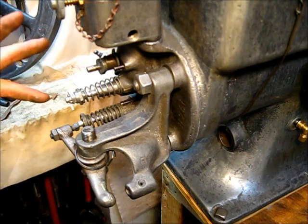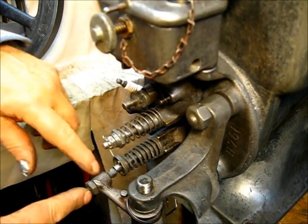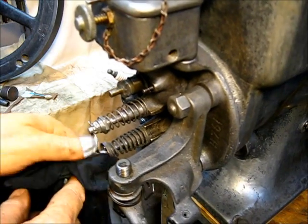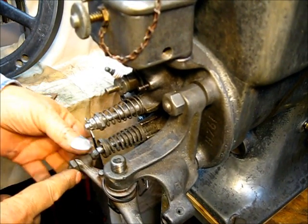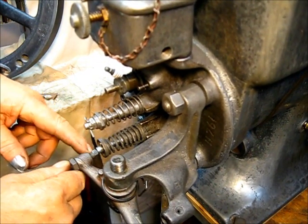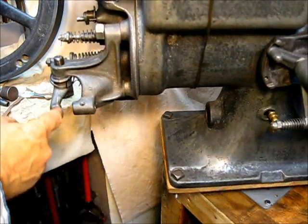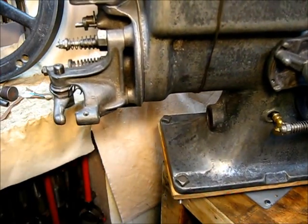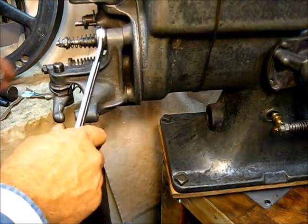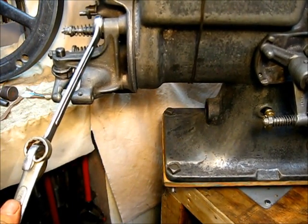Looking at this rocker arm adjustment bolt screw and looking at the end of the valve, you can see that the valve is not centerline with this screw — it's off a little bit. There is play in this bracket right here, so what we have to do is get that loose at the plate. I tightened that up really tight earlier, so let's untighten it.